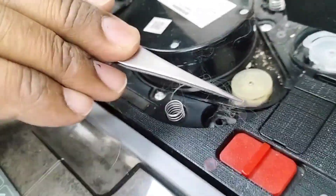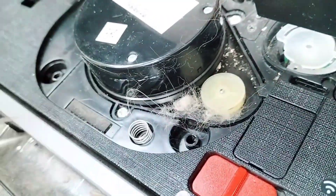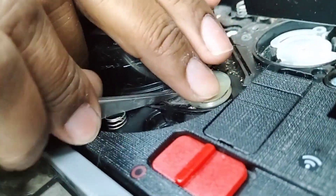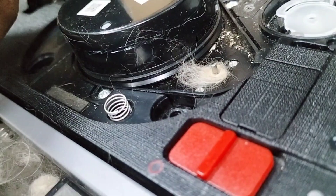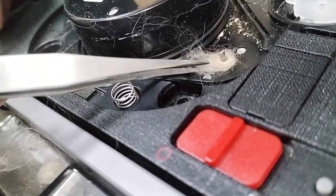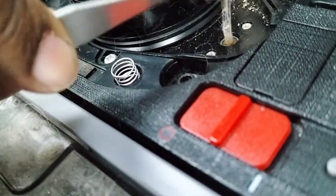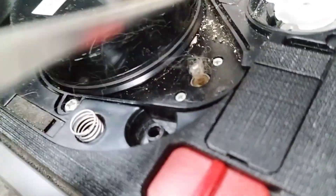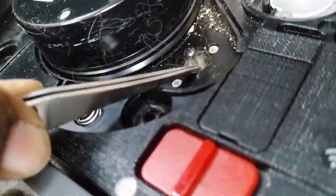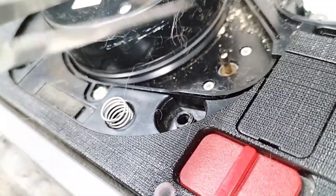That's why it's giving the LDS error. The easy way is to just pull up this part. All of this actually needs to be cleaned - that is the reason for the error.